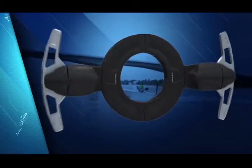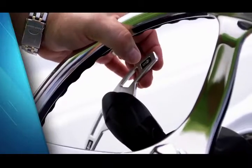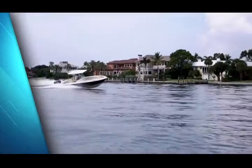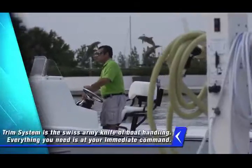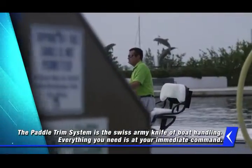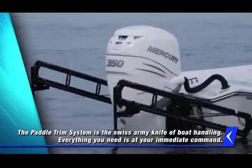Not only can you more safely dial in the performance of your boat, but now you can do so with greater precision. Take your focus off the console and keep your eyes on the course. The Paddle Trim System is the Swiss Army knife of boat handling — everything you need is at your immediate command.